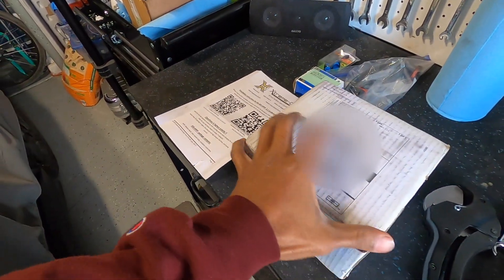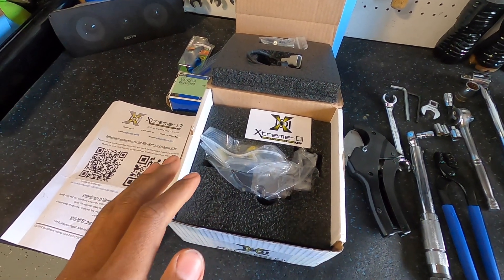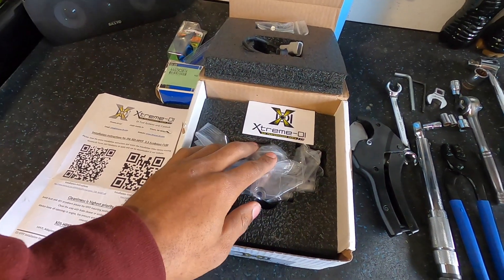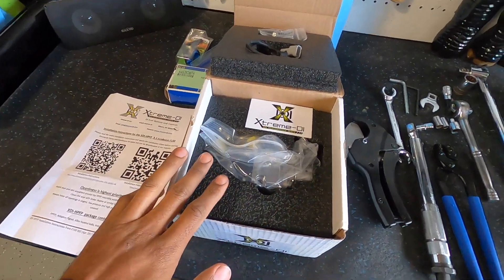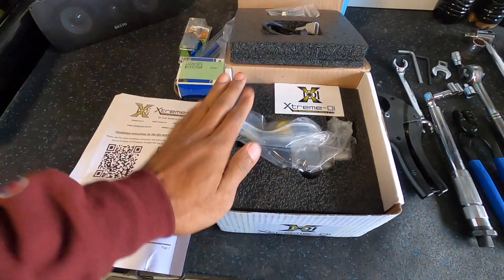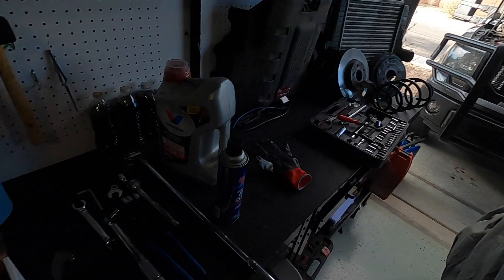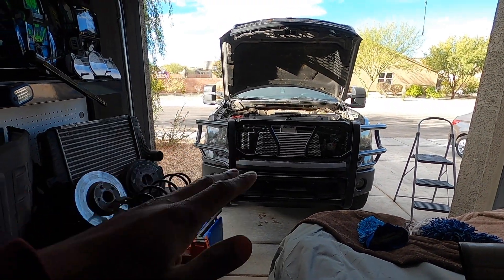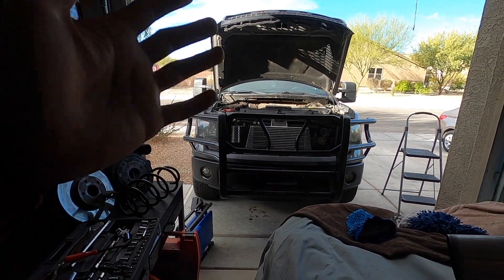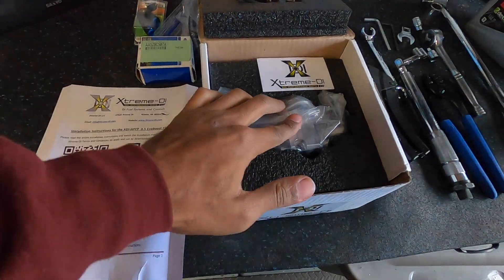It is a little pricey but well worth the money — it's this guy right here: XDI's high pressure fuel pump for this F-150. This is the XDI 35, about 35% more flow, and it's going to be the foundation that allows us to take this truck into the E85 range. As you may know, the stock fuel system on these 2014 F-150s is a limiting factor for E85 — it doesn't have enough flow — and that's what this pump is going to remedy.